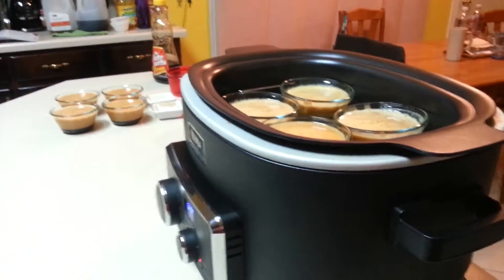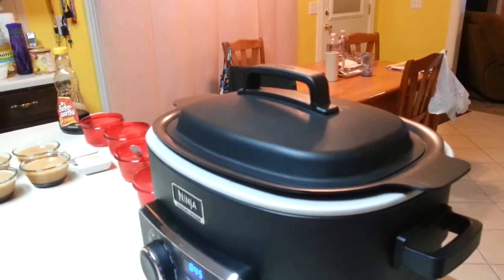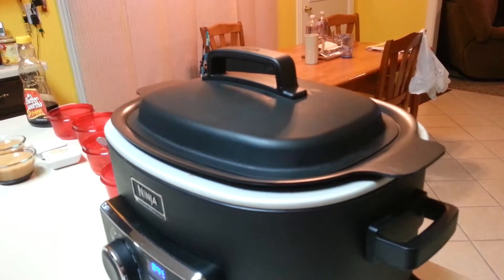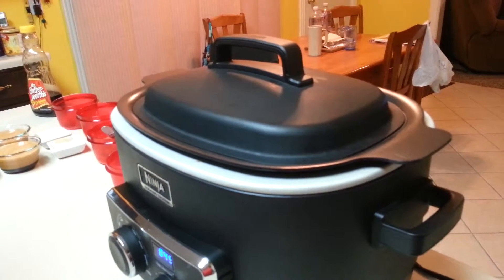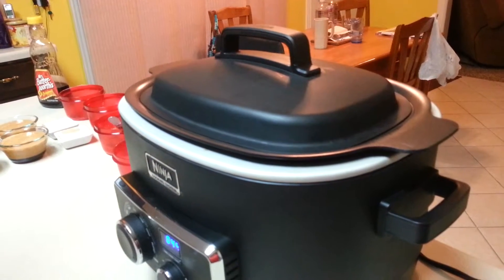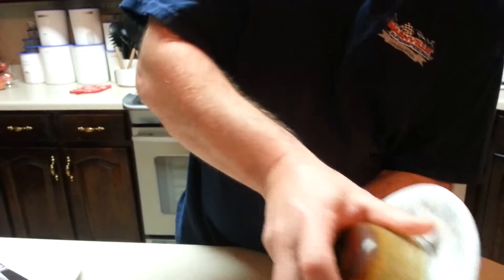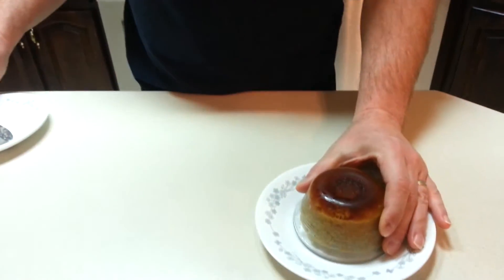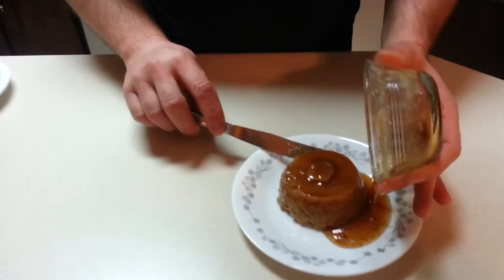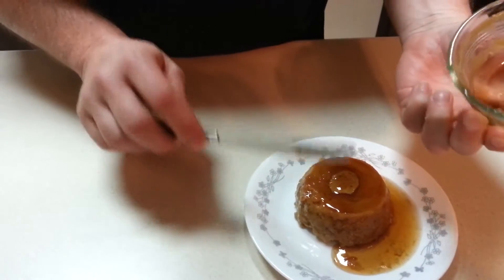Last but not least, we'll put the lid on. We'll let these cook for 45 minutes and then once they're done, we will pull them out, let them cool, cover them, and place them in the fridge overnight. Once that's done we'll see you in the morning and pull one out for dessert. Let's see if our flan comes out — there we go. And there you have your maple pumpkin flan.